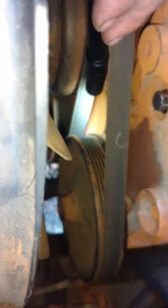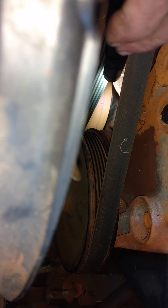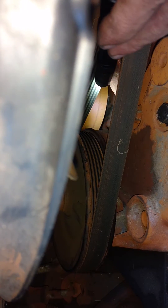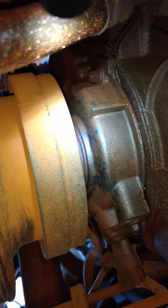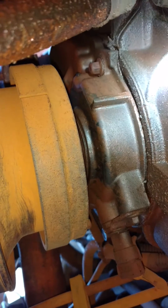Also, obviously very hard to see, there's a mark right there, and then there's a mark on the timing cover — get that lined up. But the thing is, there's two marks on the harmonic balancer. The second mark goes there. When you crawl under the vehicle, you'll see the first mark is right there.